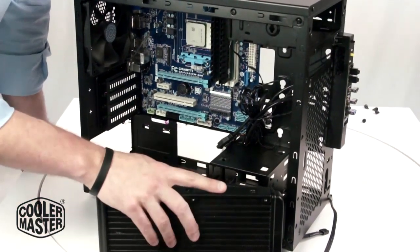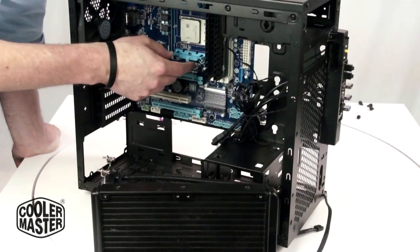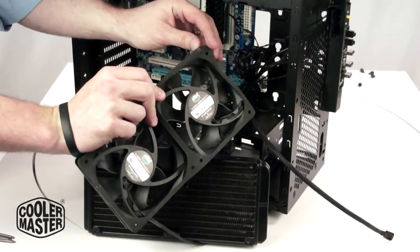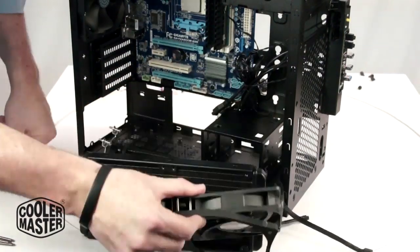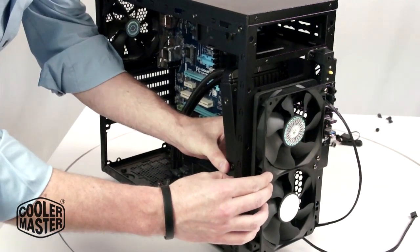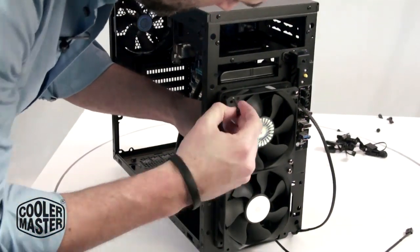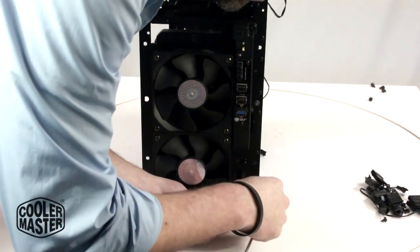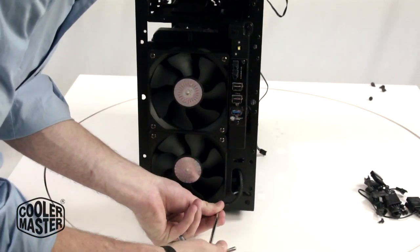Now I'm going to install the 240mm radiator into the front here. I'll remove these two brackets and install the AMD pump bracket. I'll be using the sound dampener slash vibration isolator to help prevent any kind of vibration from the fan in the front of the case. I've lined up the fans and the screw holes with the ones on the radiator, and I'm just going to go around and tighten them all up. That's the last screw to get the radiator all plugged in, and from there we'll move on to the actual pump.